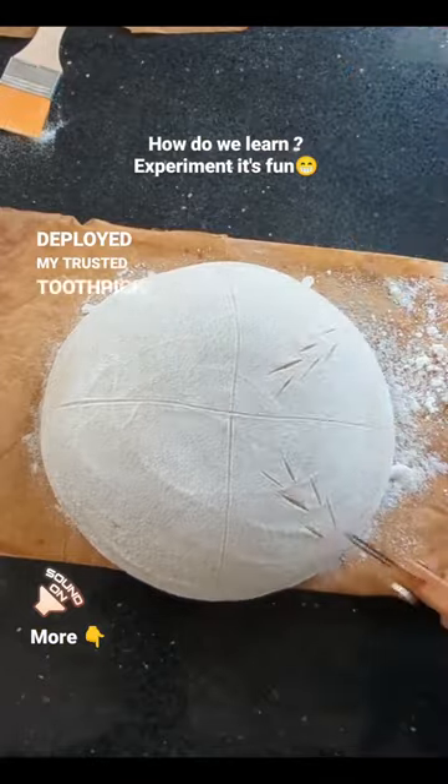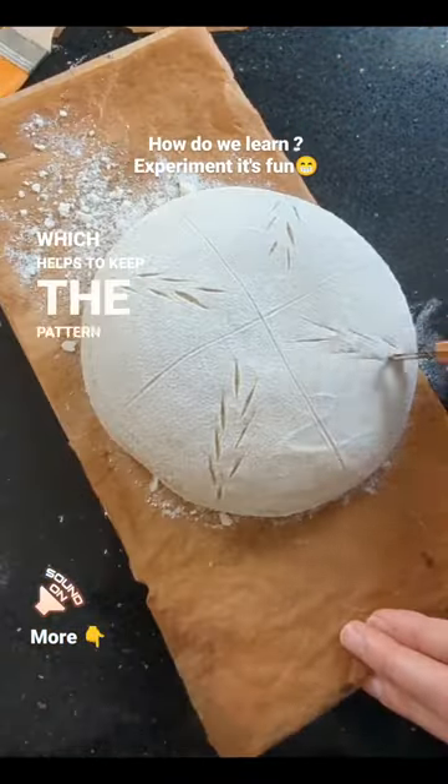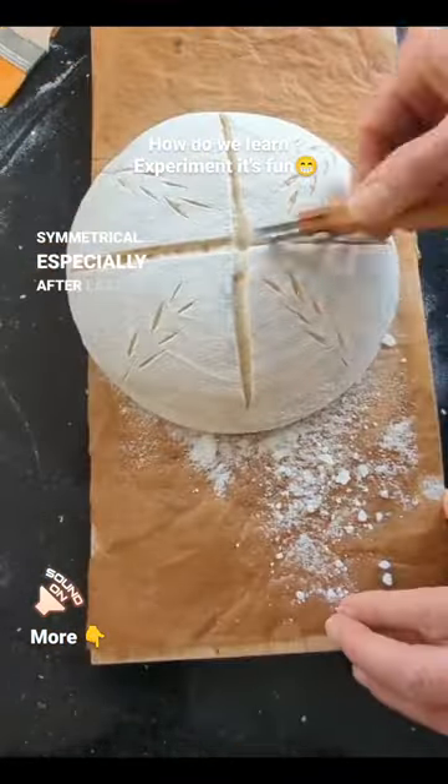I also deployed my trusty toothpick, which helps to keep the pattern symmetrical — especially after last week's mishap.